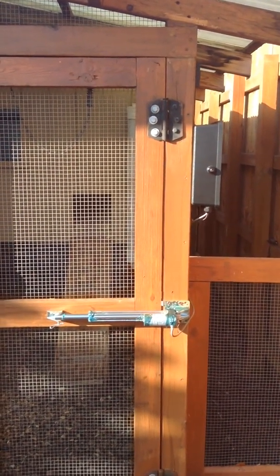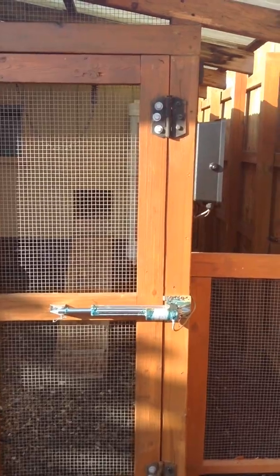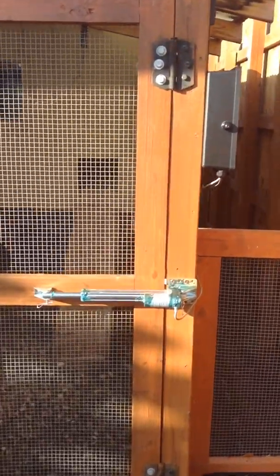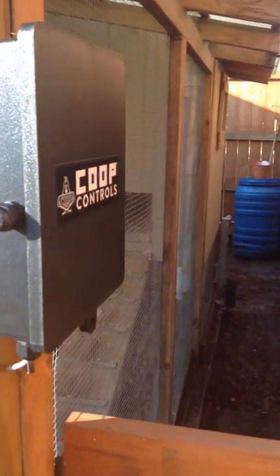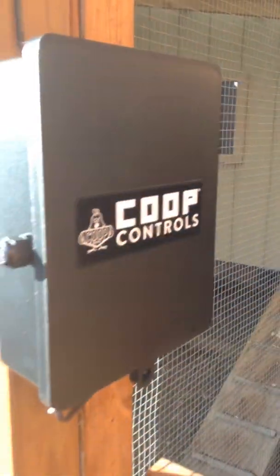At sunrise it opens up and at sundown it closes. So it comes with this actuator, arm actuator here. And then the brains of the operation are in here.